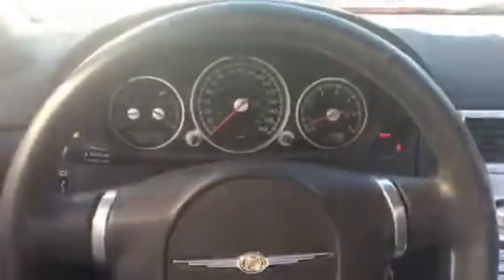Alright, so here's the inside of the vehicle. You can adjust the seat with this lever here — I have it all the way back, but you can also move it forward. Here's the steering wheel and the center dash — 25,000 miles on it. You have your cruise control settings on the left, and your blinker on the left as well.